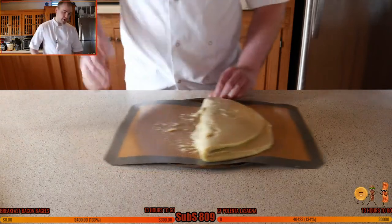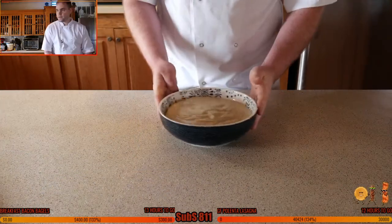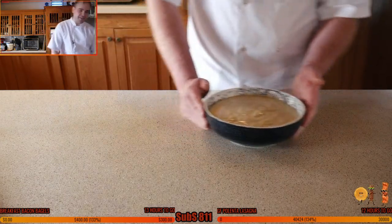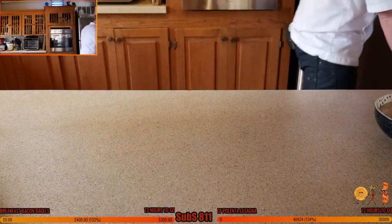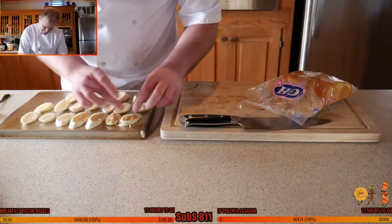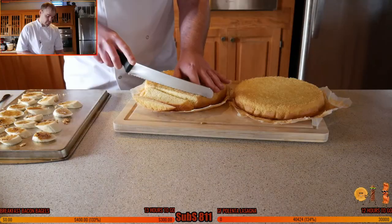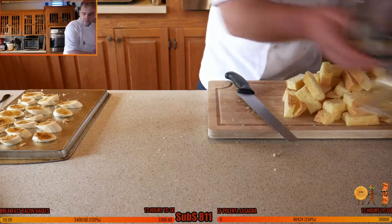Now blend up the banana custard — quite a lot, so I might do half and then half again. Check it has a good jiggle. Get the bananas out, cut them into little fingers, place on a tray, coat with sugar, and blowtorch or broil to caramelize them. Keep the layer thin — just a little bit.